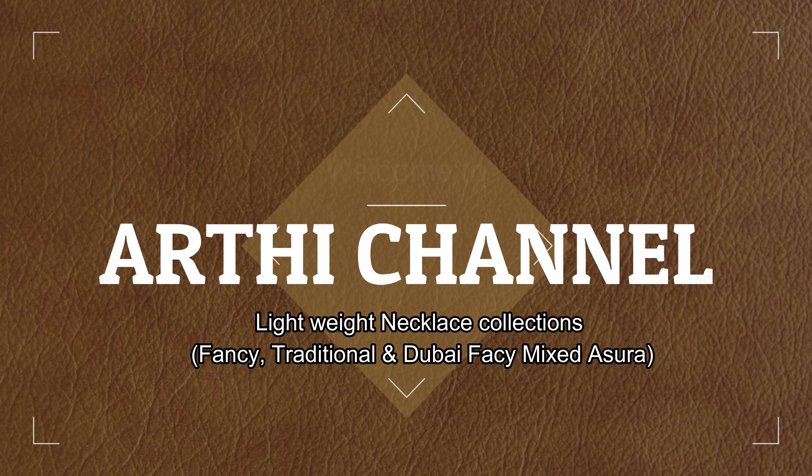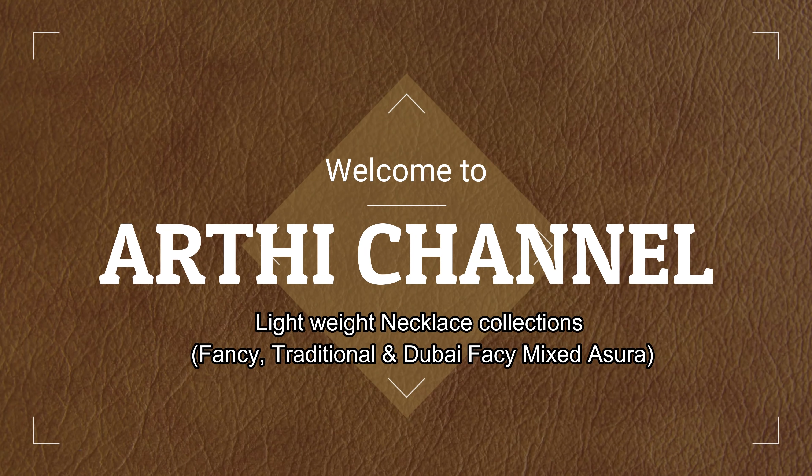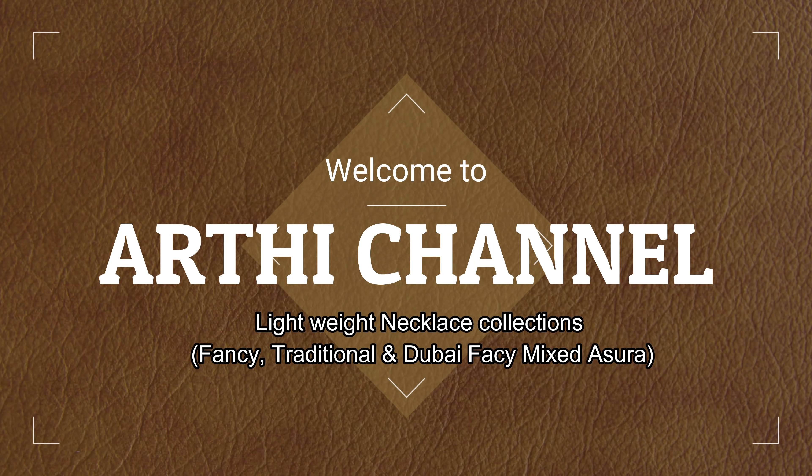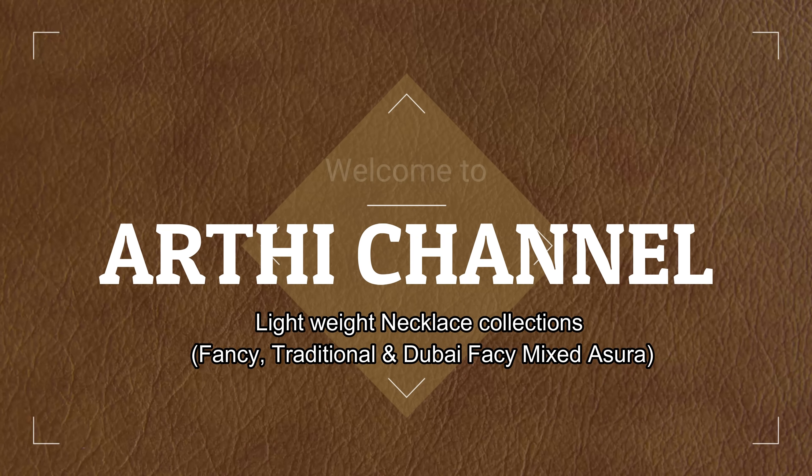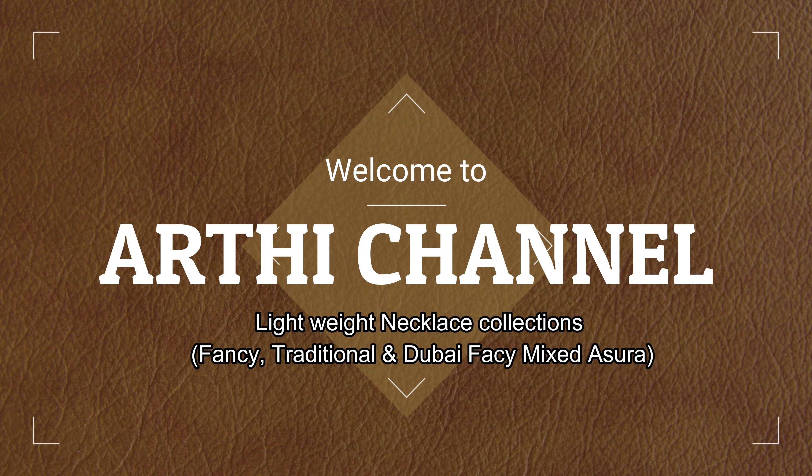Hi friends, in this video you will be able to see all of our collections. Let's get started and explore the videos. Click the bell icon on our channel so we will not miss any future videos.